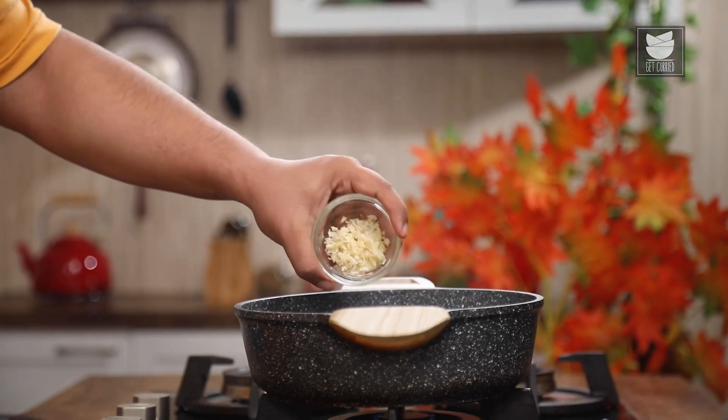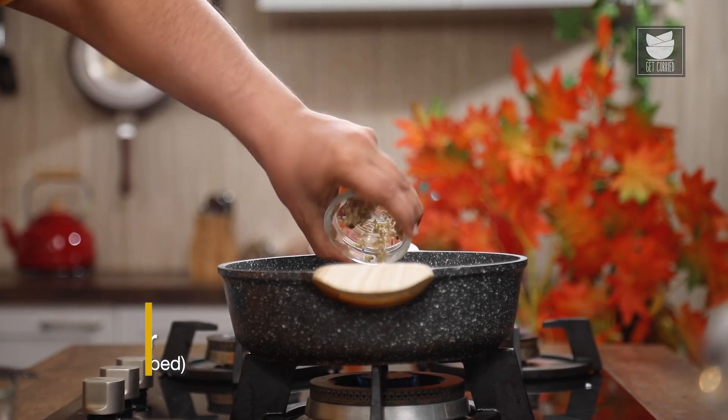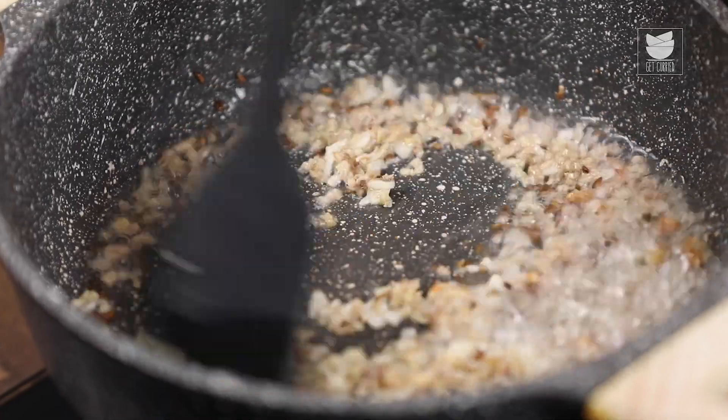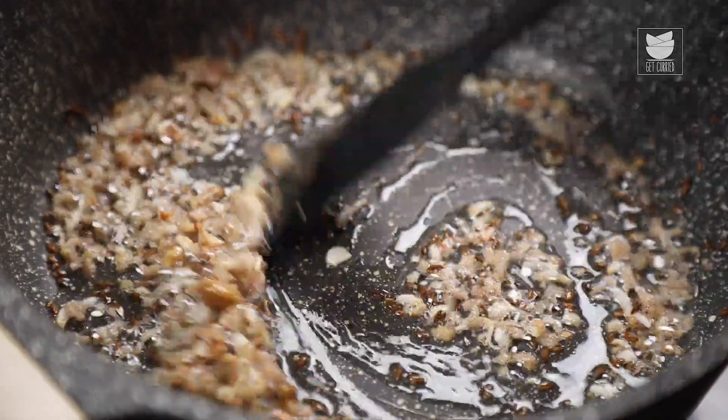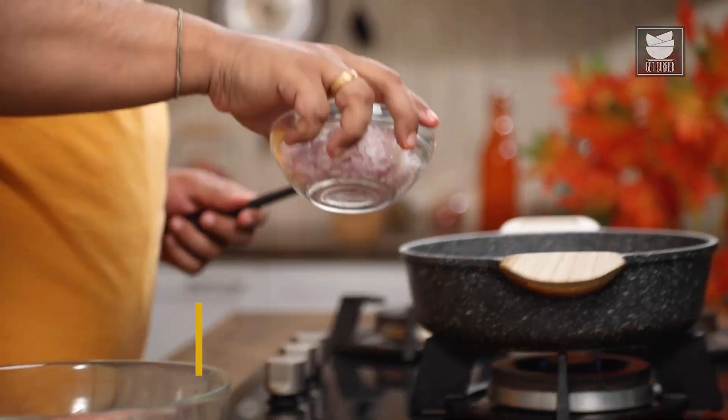Once the cumin starts crackling, I am going to add in chopped garlic and chopped ginger. I am going to sauté till the color of the ginger garlic starts changing, and once you see the color of the ginger garlic starts changing, you are going to add in chopped onion.